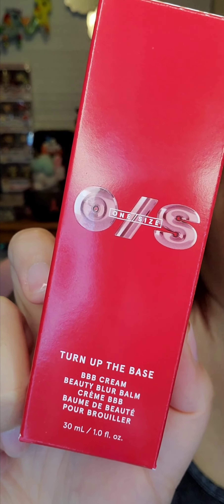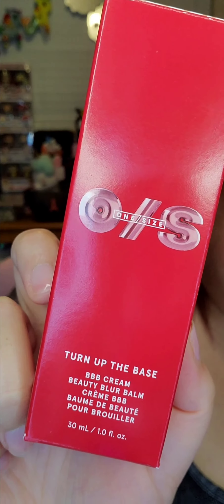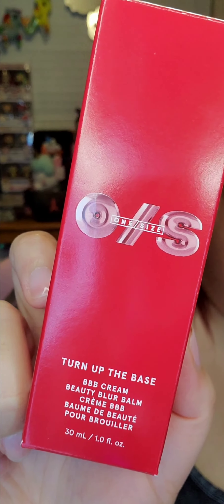Thanks to One Size Beauty, they gifted me the Turn Up the Base BBB Cream — the Beauty Blur Balm. The shade I got is Medium 2, which is medium with rosy undertones.